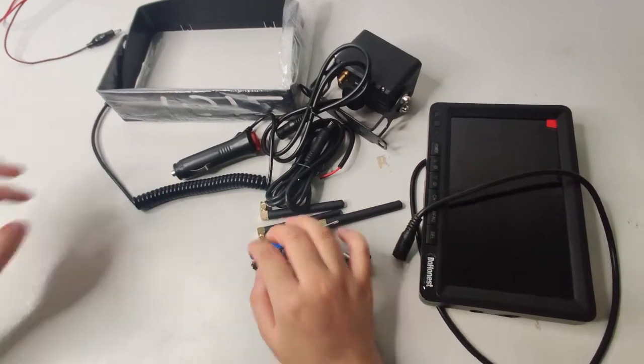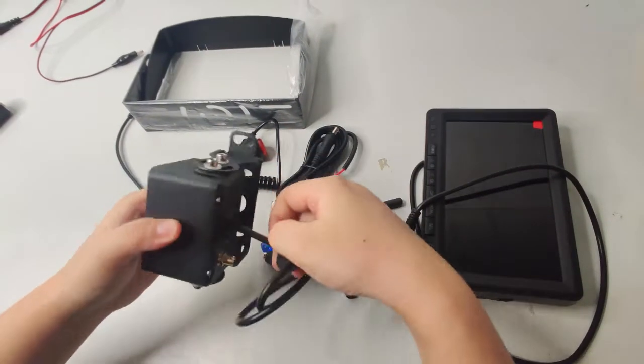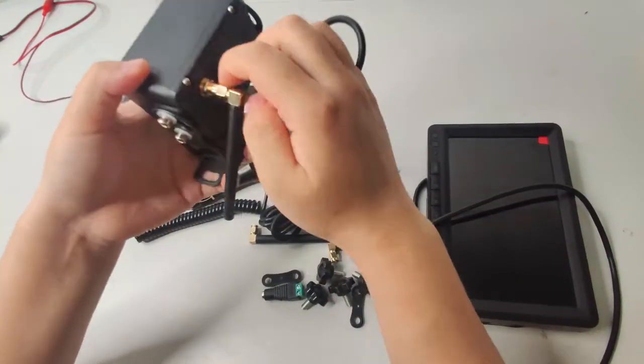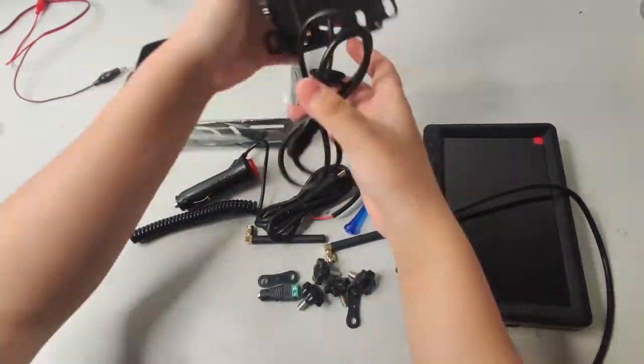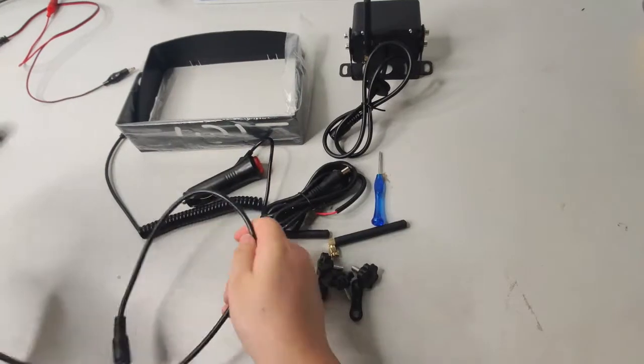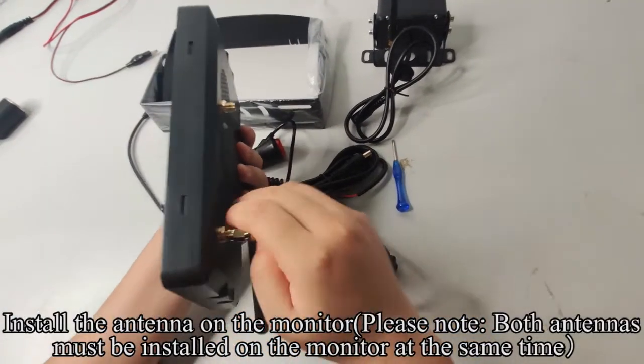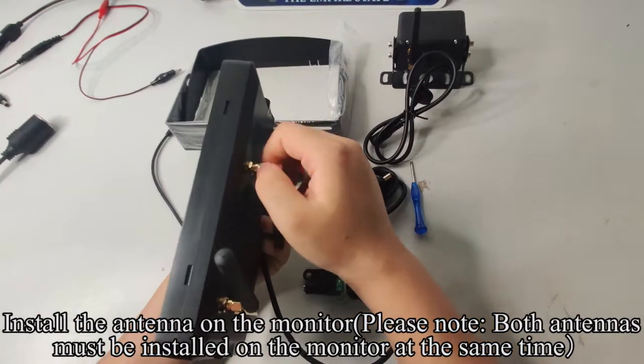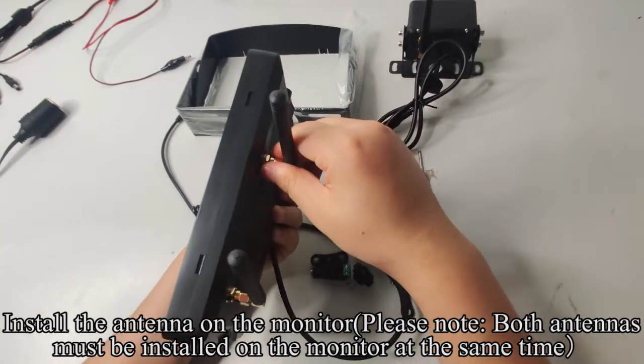Pick up the camera and install the antenna on the camera. Pick up the monitor and install the antenna on the monitor. Please note: both antennas must be installed on the monitor at the same time.